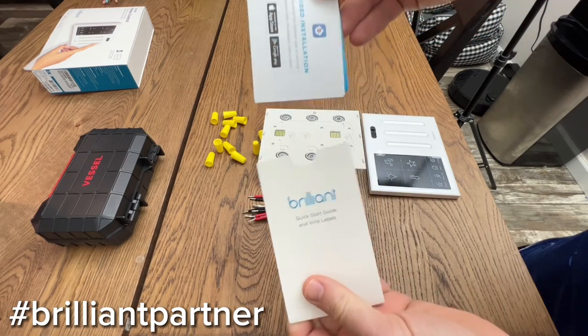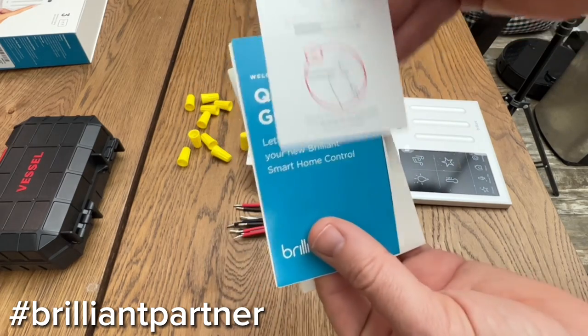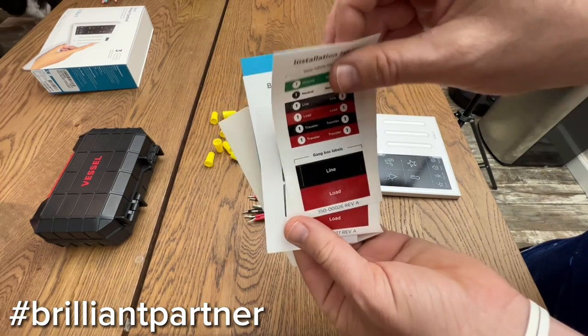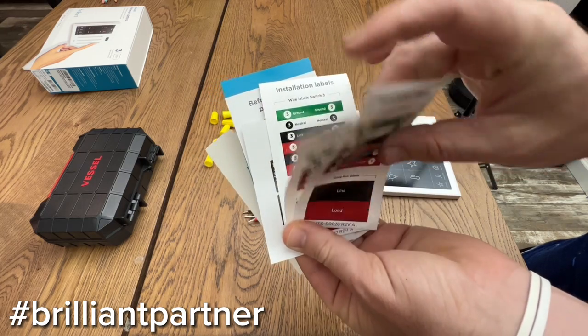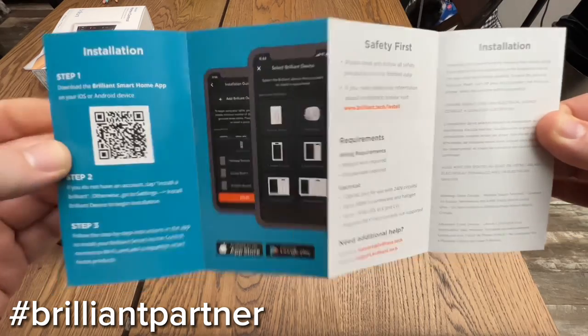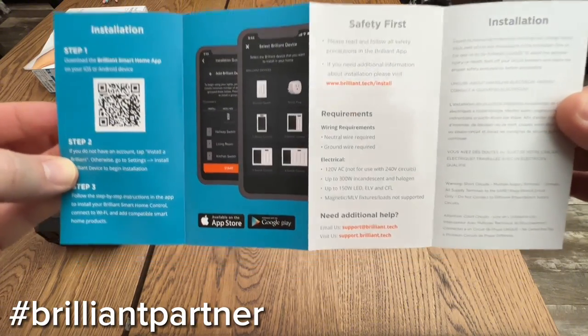The smart home control comes with paperwork showing what app to download, some safety cards, a quick start guide, and stickers to properly mark the wires in your wall — which will help significantly on the installation process. They also include a QR code to help you find the app quicker for your Apple or Android device.